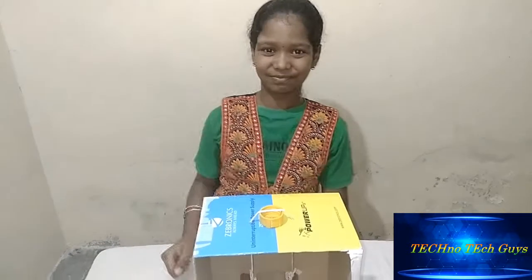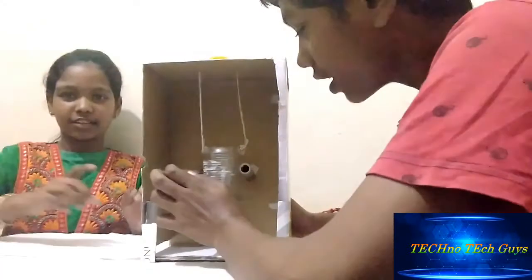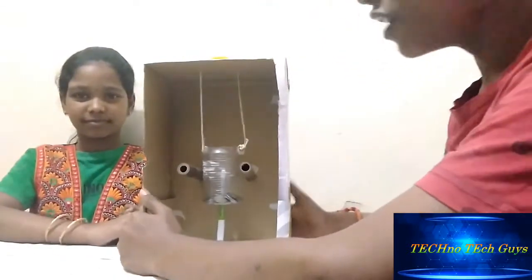Hi friends, he is my partner. We are going to explain the project. Now I am going to explain how to make the seismograph. This is my seismograph. Now I am going to explain this seismograph.